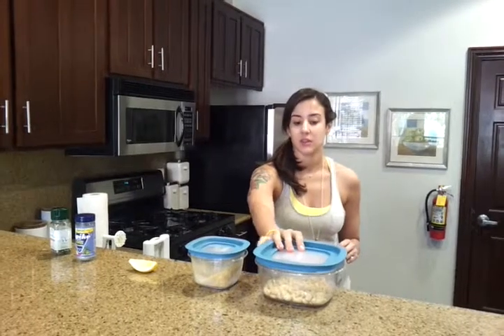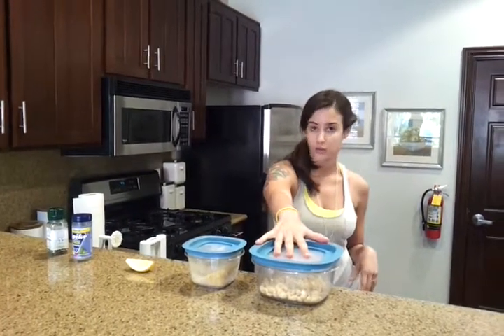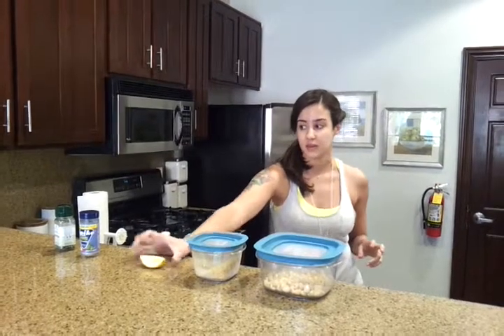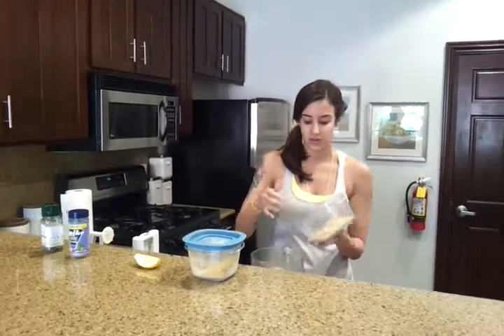I'm making some vegan parmesan with cashews. The ingredients are 1 cup of raw cashews, not soaked, a fourth of a cup of nutritional yeast, just a tiny little squirt of lemon, and salt and pepper to taste. So first we start off with the cashews.